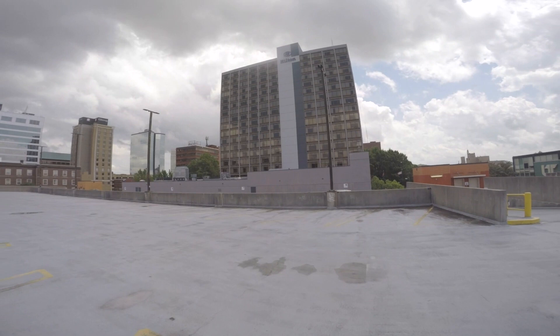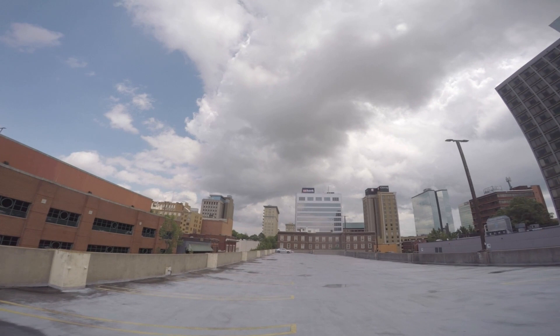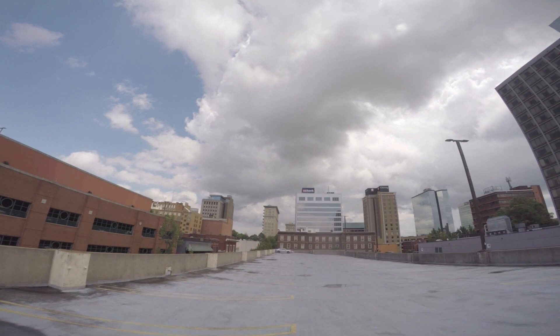I then went home for a little while but came back out for an event called First Friday — it's basically a big showing of artists. I didn't take the GoPro with me because I didn't want to deal with it, so I don't really have any behind-the-scenes footage, but I'll just leave you with some information on these shots.